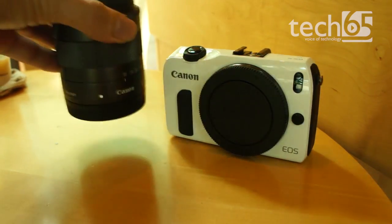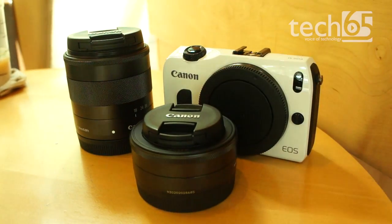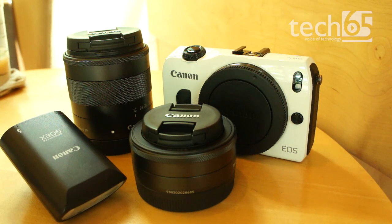Canon still has some ways to go with the physical design and the software of the camera, but there's no denying that on the inside, it's everything that you would expect from Canon, making this a great secondary camera if you already own a Canon DSLR.